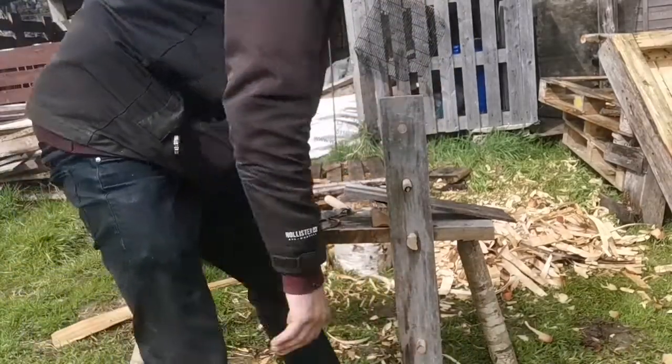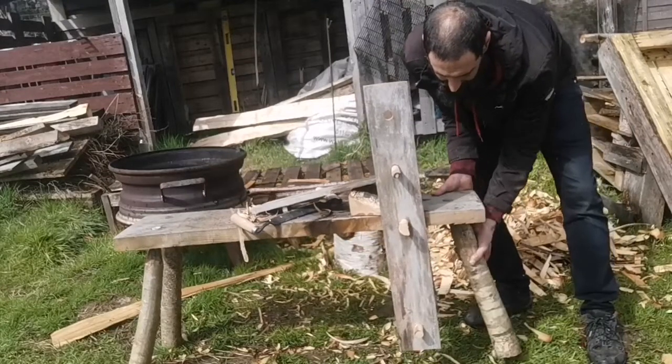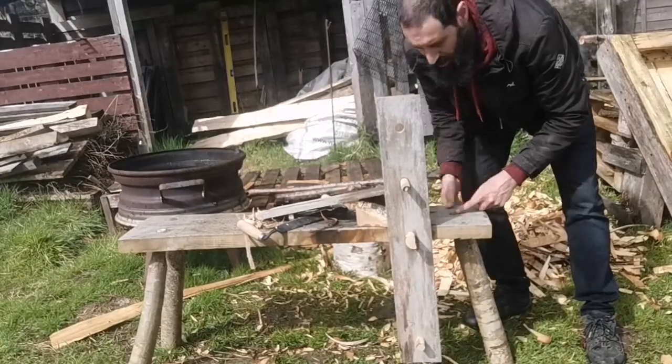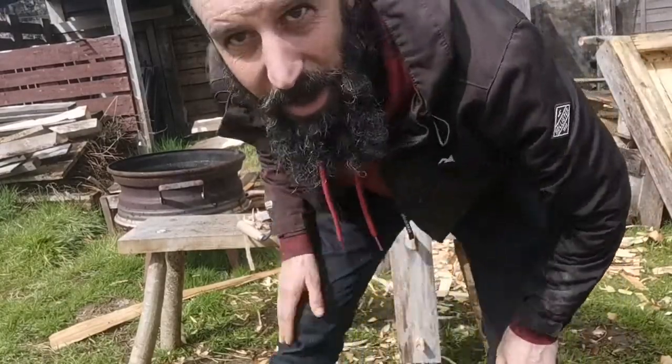The legs are a little loose. I can saw the top of that bit where it goes through and put a little wedge in and that will tighten it. Rain's coming again.